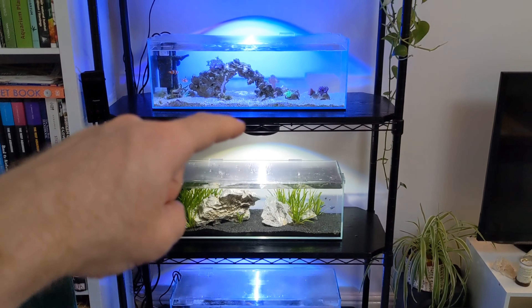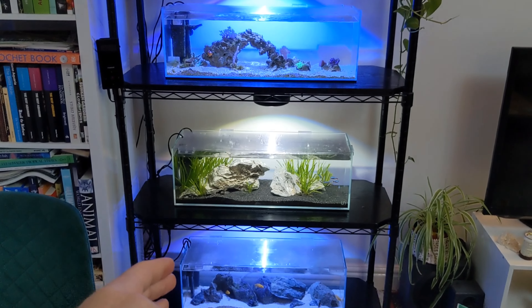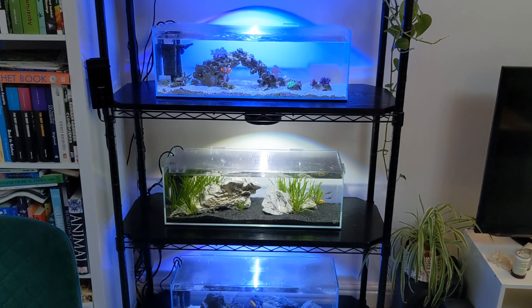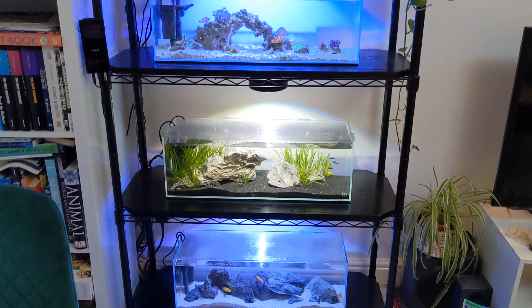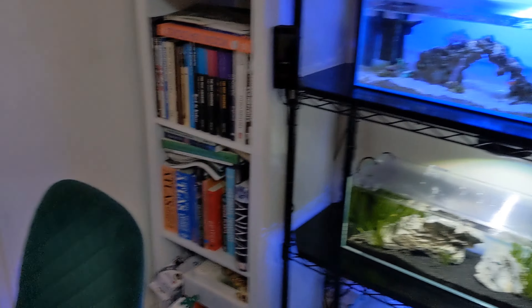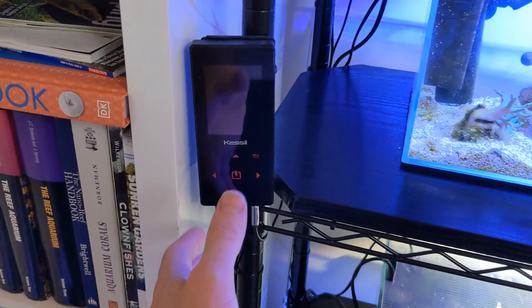The aquarium rack has been up and running now for around six months. I have done a video in the past on how I put this rack together — it's a custom build. I got the rack, which is just a heavy duty rack from Amazon, then got some sheets of plywood cut to size to fit each shelf, and covered them in black vinyl to protect them from moisture.